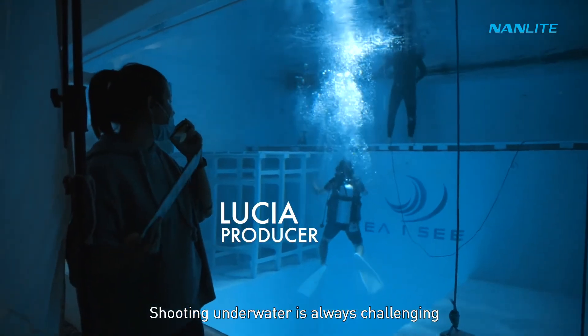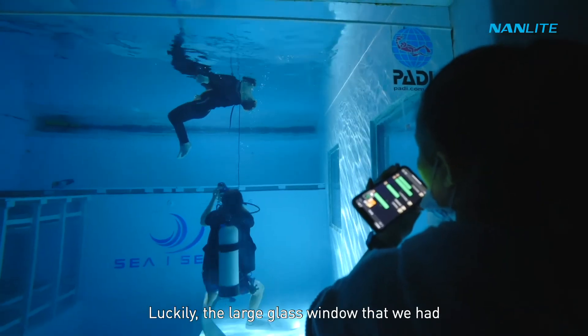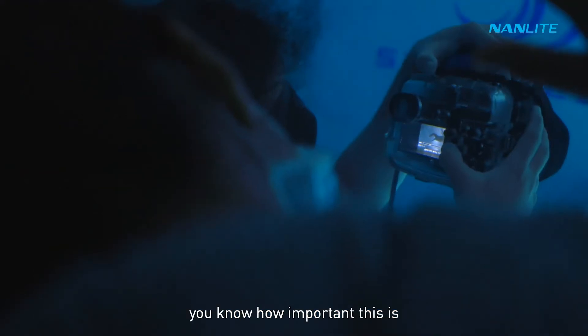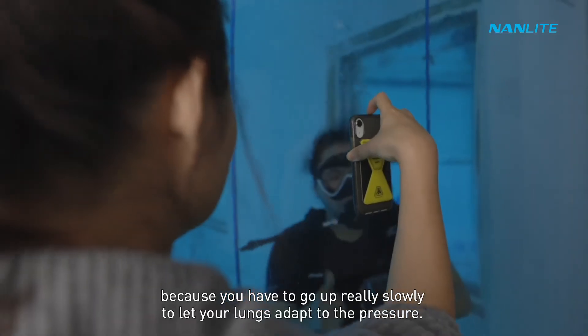Shooting underwater is always challenging because communication is super difficult. Luckily the large glass window allowed our producer Lucia to quickly review the shots without me having to constantly go up and down — and if you scuba dive you know how important this is, because you have to go up really slowly to let your lungs adapt to the pressure.